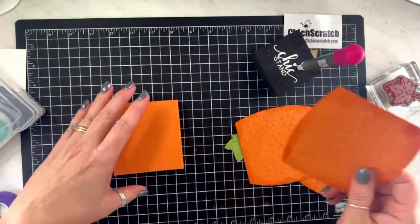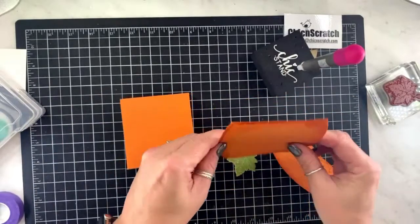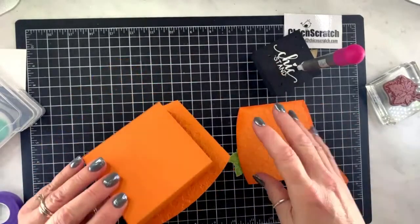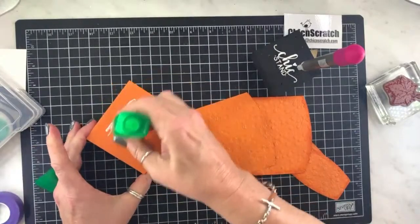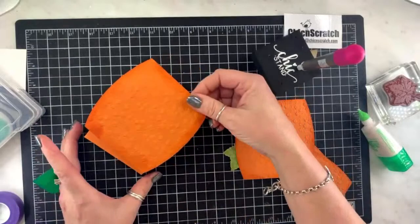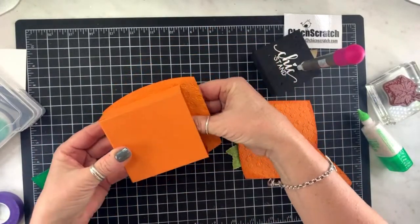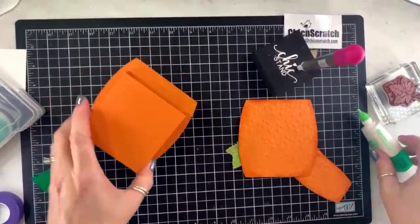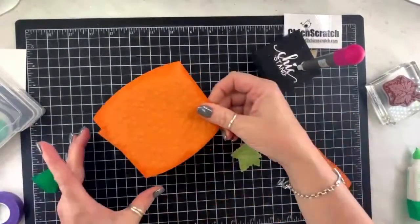We are going to attach this to the front and to the back of our box. I'm going to use my liquid glue, put the glue here, and make sure it's centered on there.